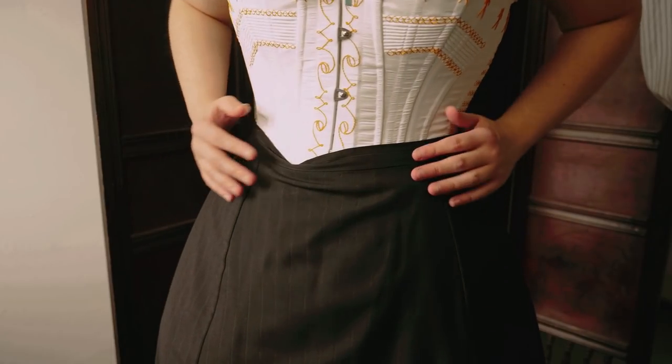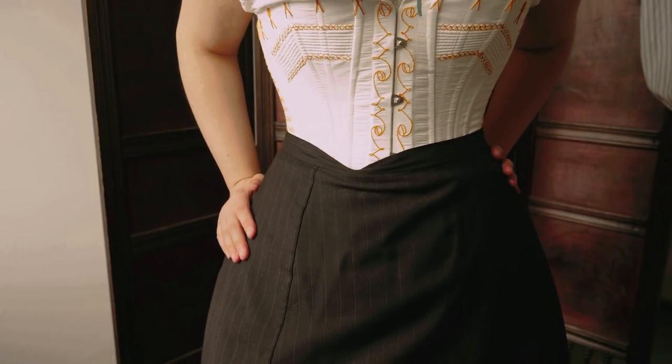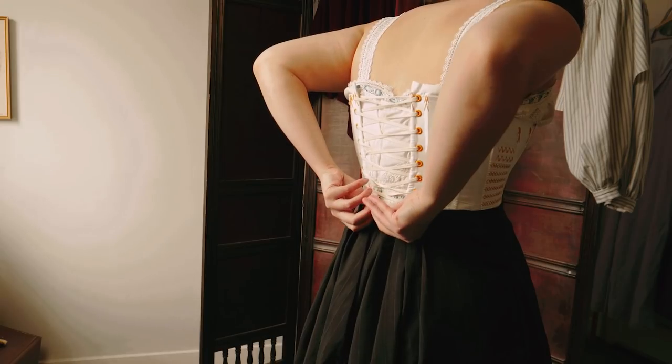And here is my corset in skirts post following this advice. Just for fun, here is how I would normally put on my corset.